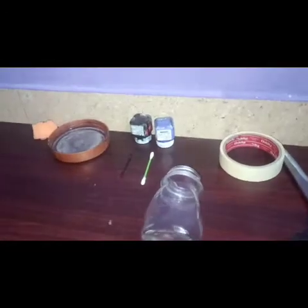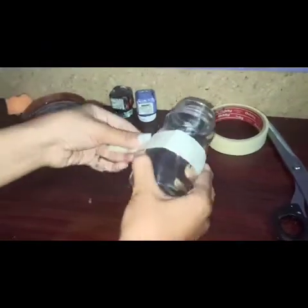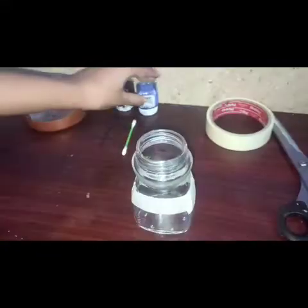Now let's get started. First, we are going to make a partition using masking tape. Now we are going to make acrylic paint in purple color. Now let's start painting with the sponge.